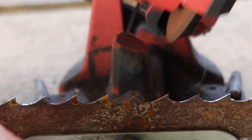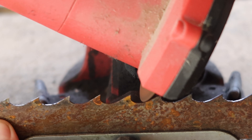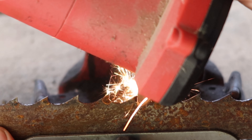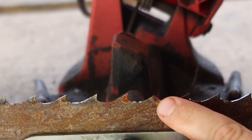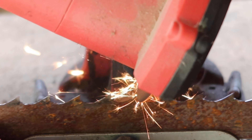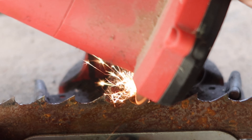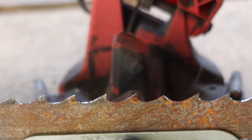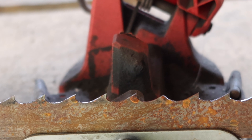Right here I want to show you what rolling a tooth is. This is very common, especially when you're starting out. As you can see right there — that's what happens when you push in too hard. You will actually roll that tooth over and then it's no good. It destroys the blade. So that's something you have to be very careful with.